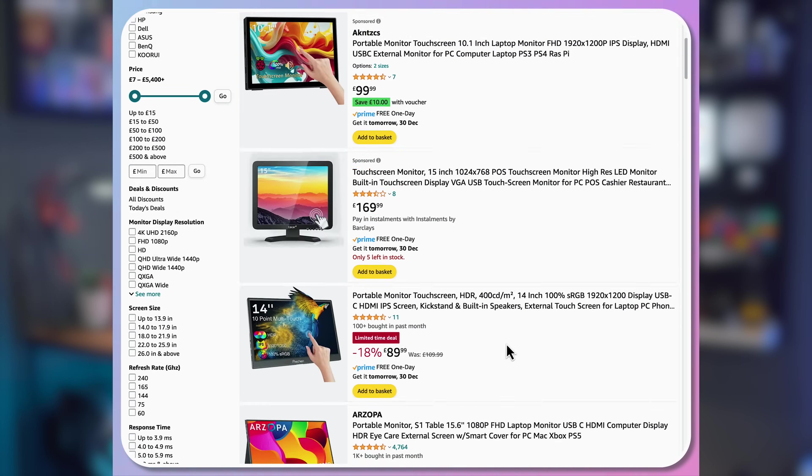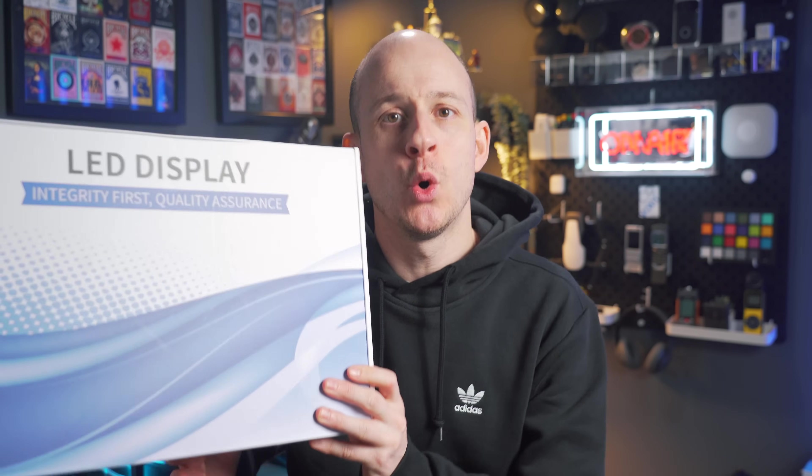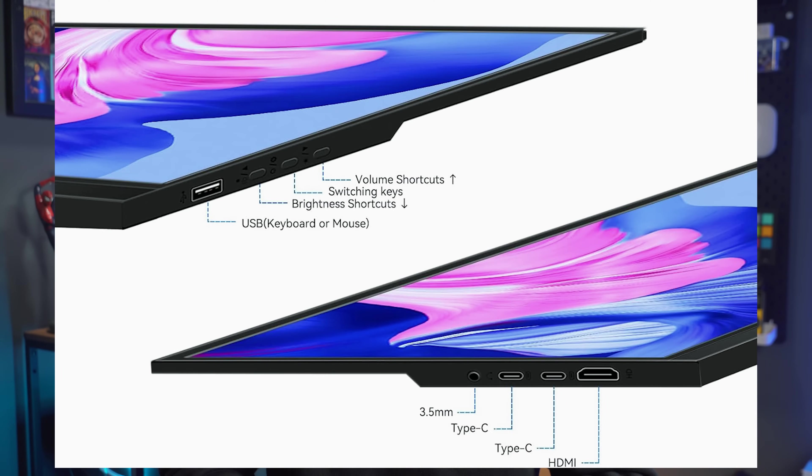The first thing I looked into, which was going to be the most expensive aspect, was the touch screen. A quick search on Amazon and £119.99 later, we have this: a 15.6-inch portable touch screen. It's a 1080p 60Hz display, perfectly fine for a web browser. It has Type-C inputs for power and touch and a full-sized HDMI port. It's also low on power, so it can run from a power bank and has a built-in stand. Touch screen done.